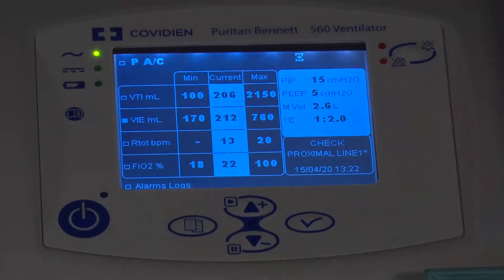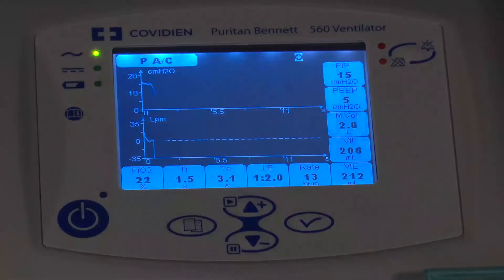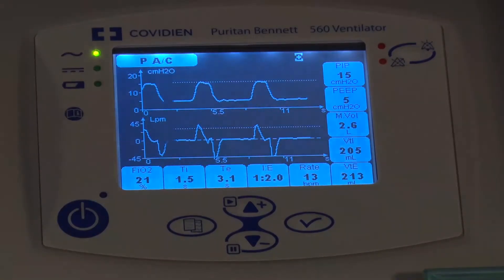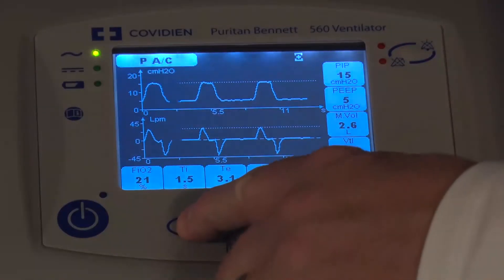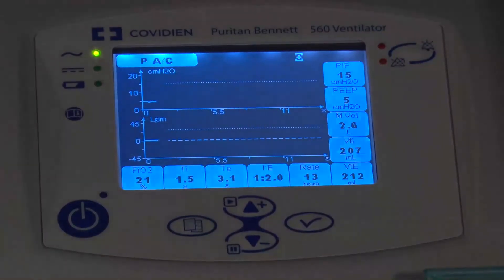Moving on — pressing the menu key cycles past alarms to the waveform screen. On the waveform screen you get a display of the current mode, a pressure waveform, and a flow waveform. These waveforms will auto-scale in about three breaths. You also see all patient data information displayed here. There are basically three screens when working through the normal menu: the primary setting screen, the alarm screen, and the waveform screen.